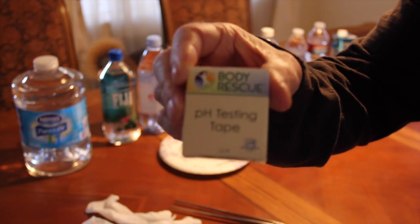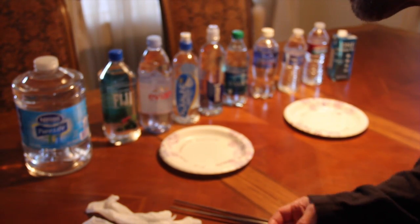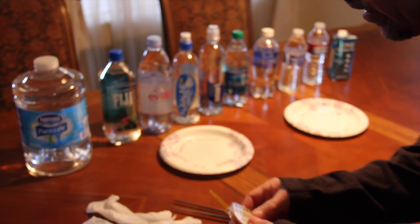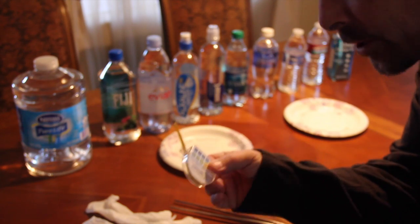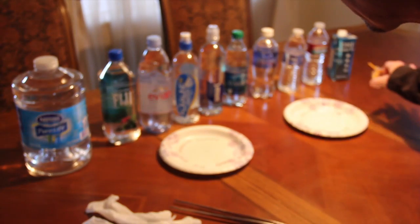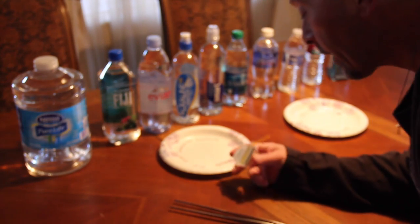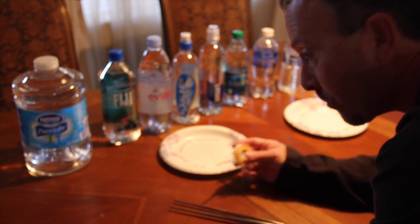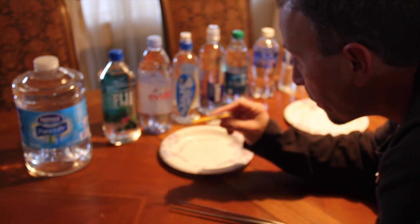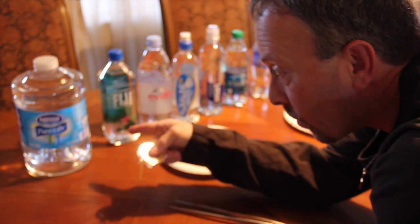This is a pH strip kit that you can get at any health food store. Here's what they look like — just a little yellow strip that you use to check alkaline. Ideally you want it to turn purple. The water you drink on a daily basis — you need over a gallon a day — it's important for it to have alkaline in it. We're going to find out here real soon; all you have to do is dip a piece of this strip into the water.